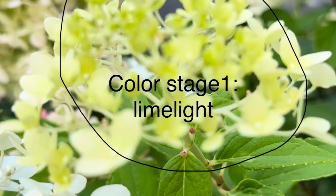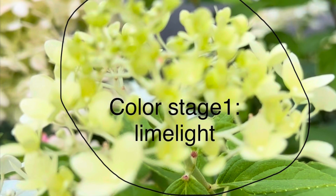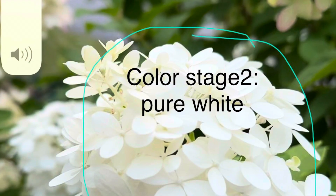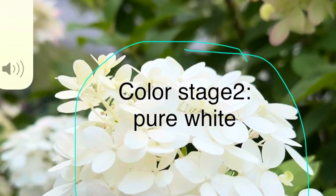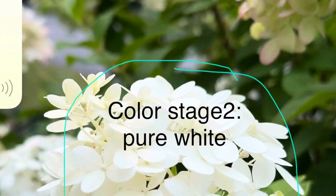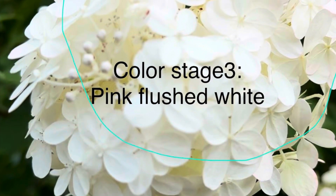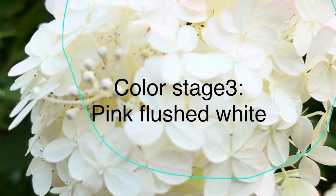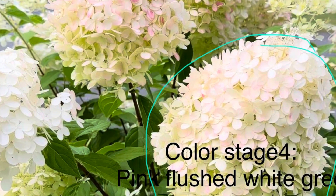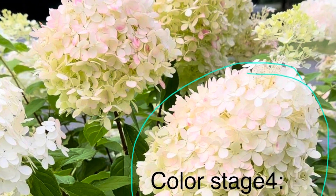I think the limelight hydrangea tree has four color stages. Color stage one is limelight, a little greenish color. Color stage two is pure white — I think many brides love this stage, the colors of flowers like a wedding banquet. Color stage three is pink flushed white; this stage's colors are very cute and very lovely.